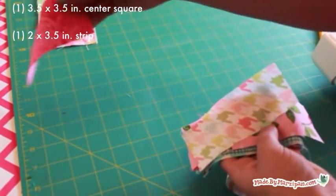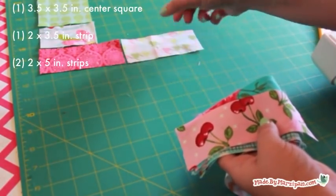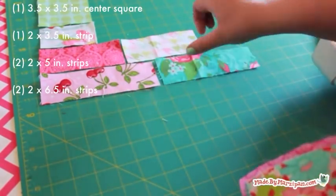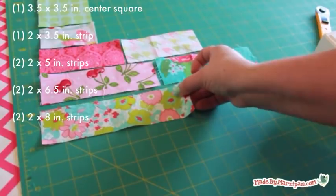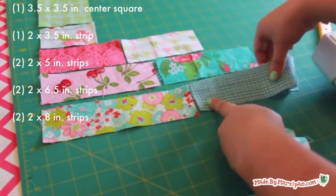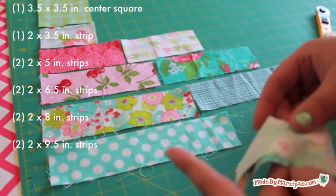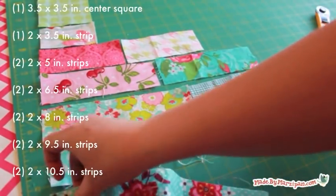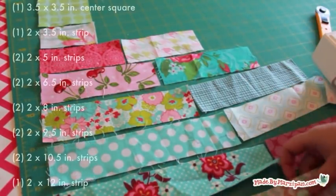One 2 by 3½ inch strip. Two 2 by 5 inch strips. Two 2 by 6½ inch strips. Two 2 by 8 inch strips. Two 2 by 9½ inch strips. Two 2 by 10½ inch strips. And one 2 by 12 inch strip.